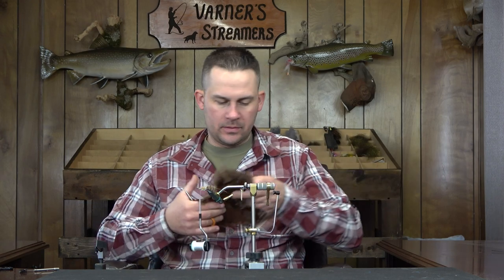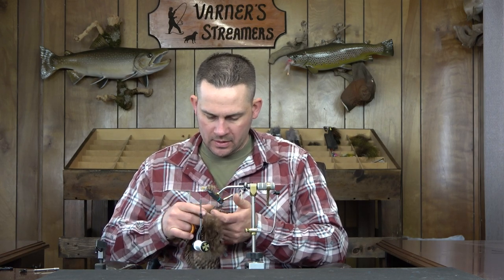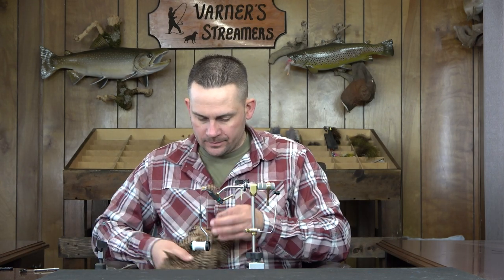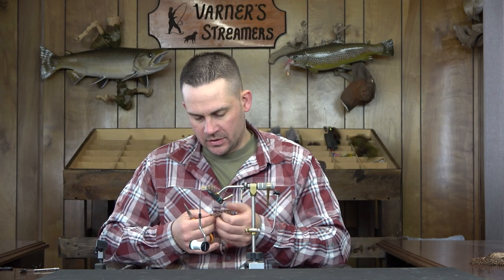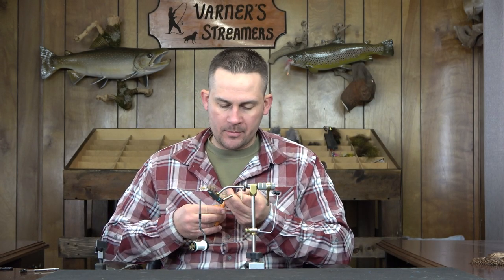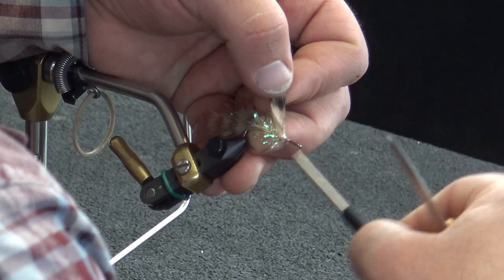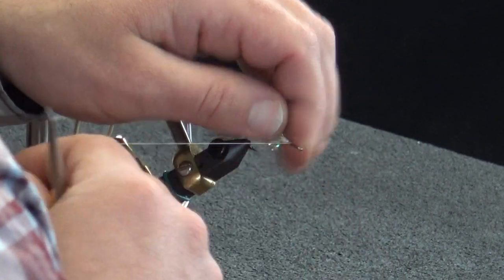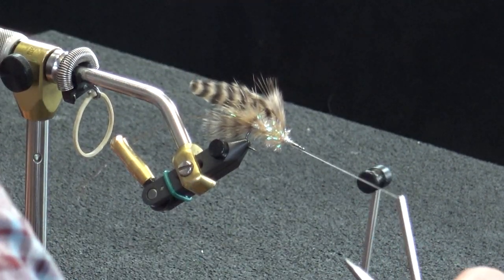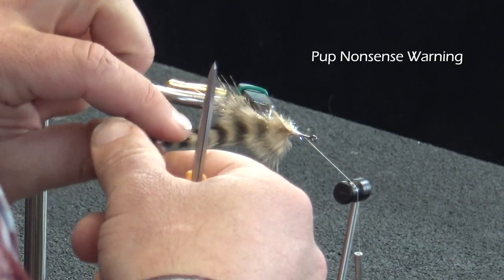Now we're going to grab a piece of hackle. As I described in the Mike's Specs video, this is kind of like a hybrid between a schlappen and a saddle. What I really like about this stuff is it all comes from the same patch, so it matches perfectly on color — no differences in dye baths. It's all on the same patch, same color as your chickaboo, which is a real big added benefit.